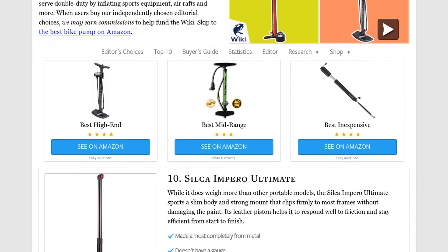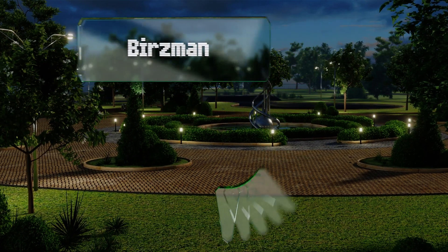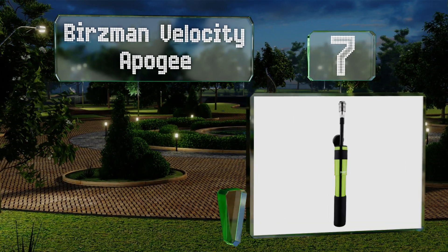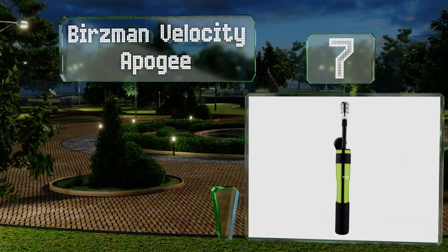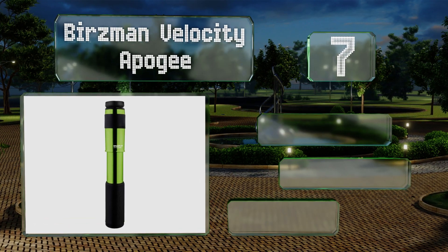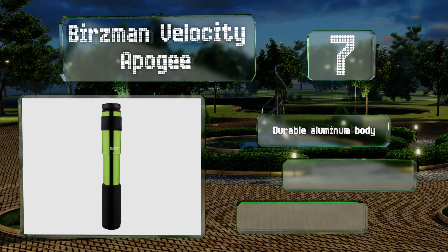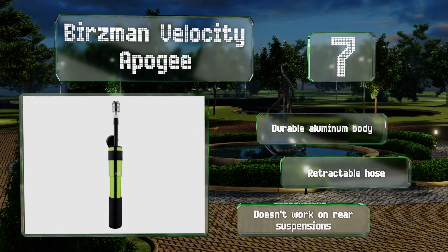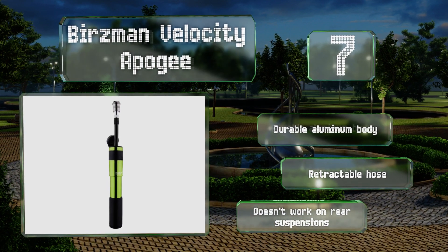At number seven, designed with mountain bikers in mind, the Burzmann Velocity Apogee doubles as a shock pump and allows you to customize your front fork stiffness during an outing. It's particularly compact and fits easily in a jersey or hip pack. It boasts a durable aluminum body and a retractable hose, but note that it doesn't work on rear suspensions.